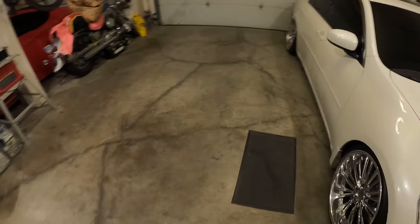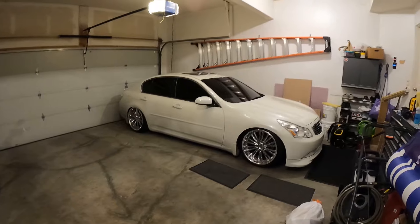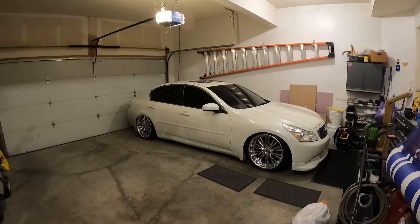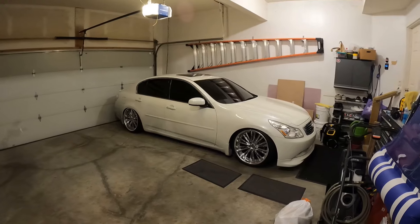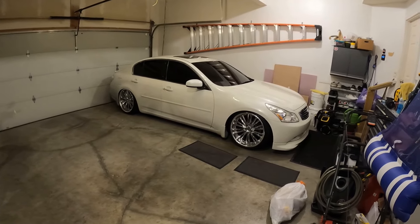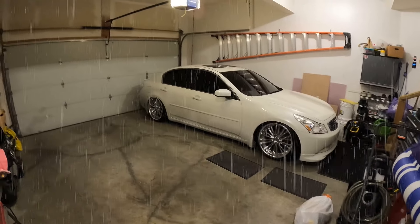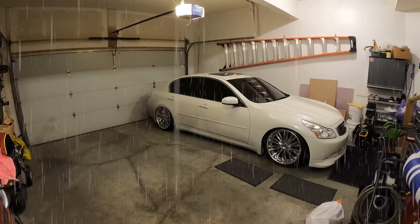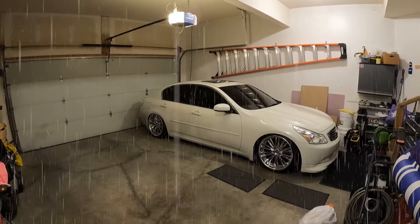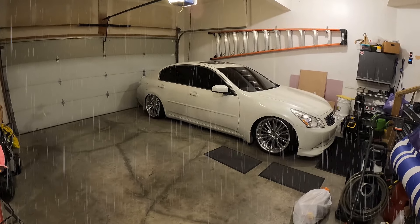Boys, unfortunately this is the last time you'll ever see the G looking like this. I'm getting ready to sell it — I don't want to sell it like this. I can make more money selling all the parts separately, so returning it to bone stock has to be done. I love this car, it's been great. I really wish I didn't have to sell it, but got to close one chapter to open up another.